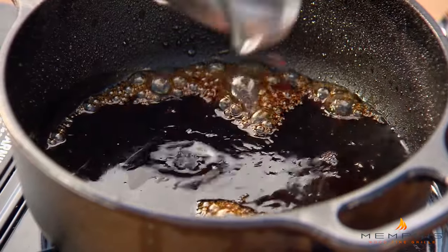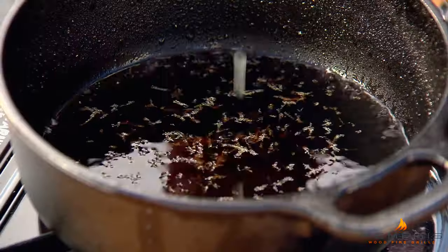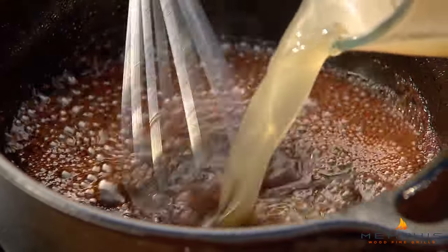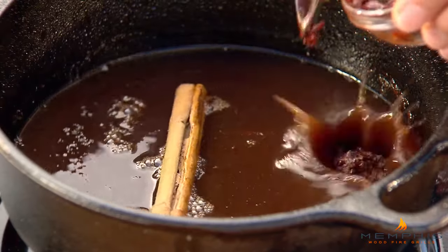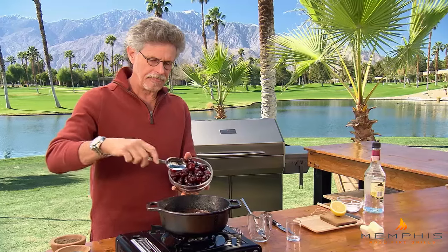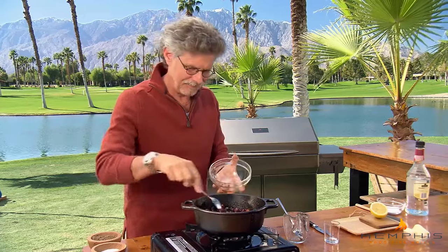Add port wine, then freshly grated lemon zest — the oil-rich outer rind. Cut the lemon in half and add a squeeze of fresh lemon juice, squeezing it between your fingers to catch any seeds. Now whisk in one cup of chicken or duck stock, and add a cinnamon stick to reinforce that cinnamon flavor from the rub, plus chopped chipotle chili. Bring this mixture to a boil, and once it boils, add the fresh cherries. Simmer the cherries until soft — about three minutes for fresh cherries.